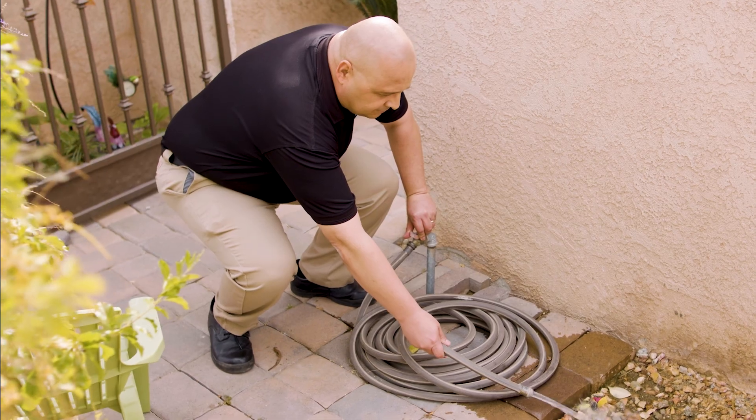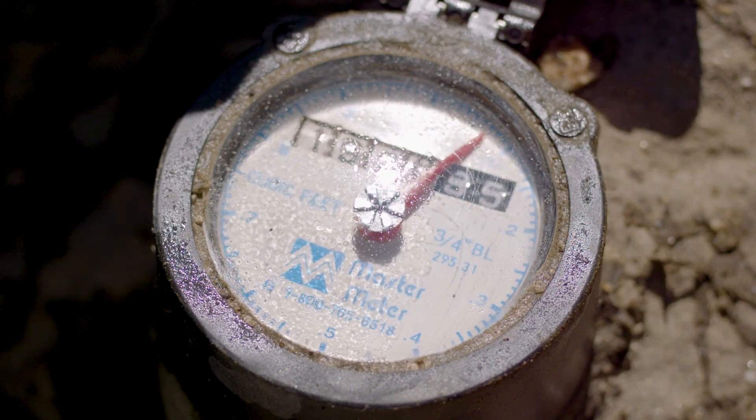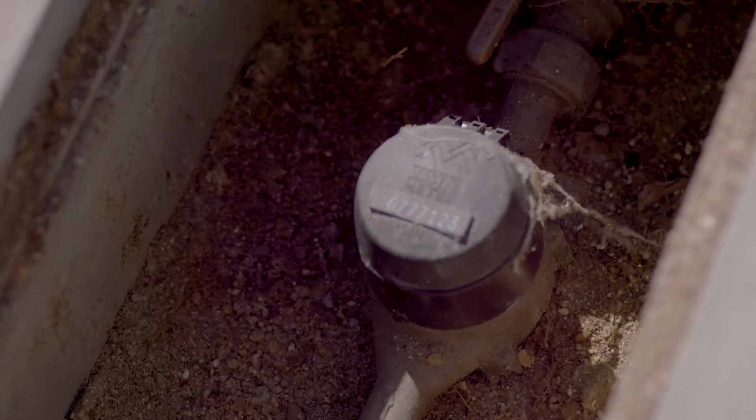Let's take a look at what happens when we turn on the hose. As you can see, the flow indicator is moving and the red hand is calculating the usage. And it's that easy to read your water meter.